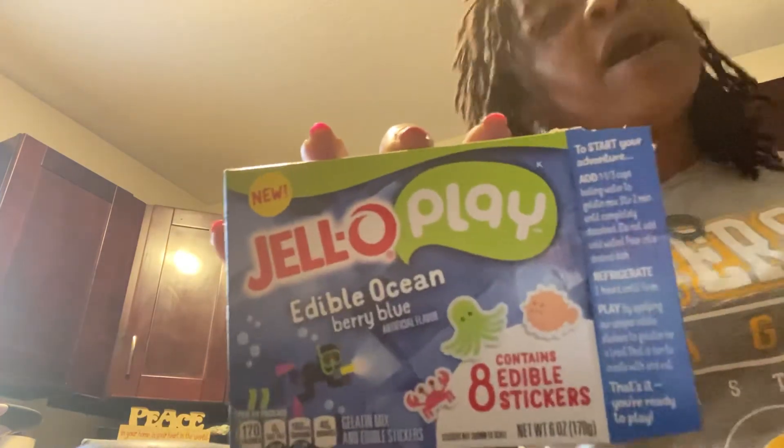Pour into desired dish, refrigerate two hours until firm. Play by applying our unique edible stickers to the gelatin for a treat that is fun to create with and eat. That's it, you're ready to play! Have you ever played with your food? I know your mama said don't play with your food.